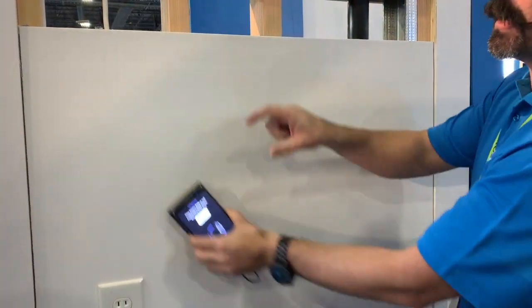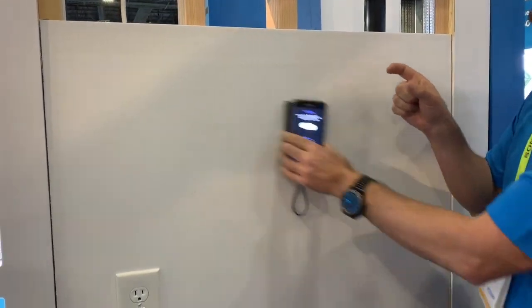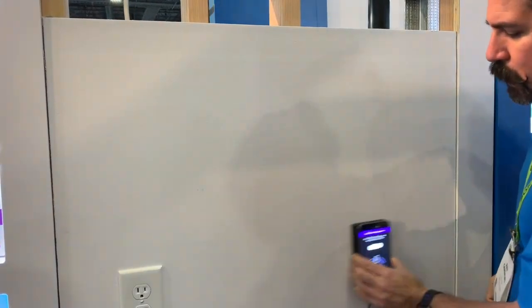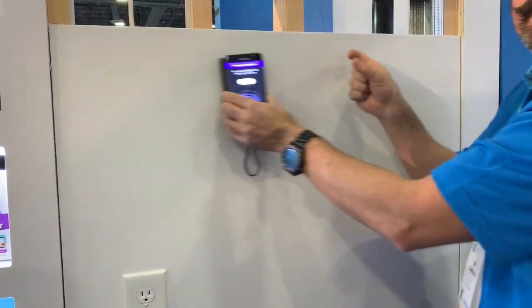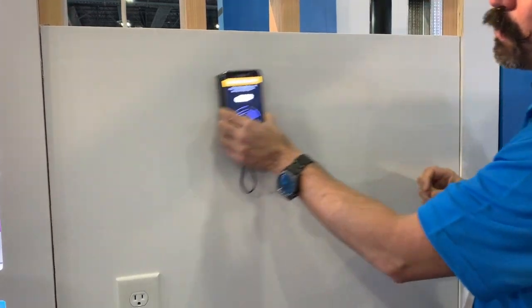You're going to go around — the scanner is looking to see the depth and the thickness of the material. So for instance, this is drywall, so it's looking to make sure that's consistent all the way. It's looking to see what kind of material is behind the wall.